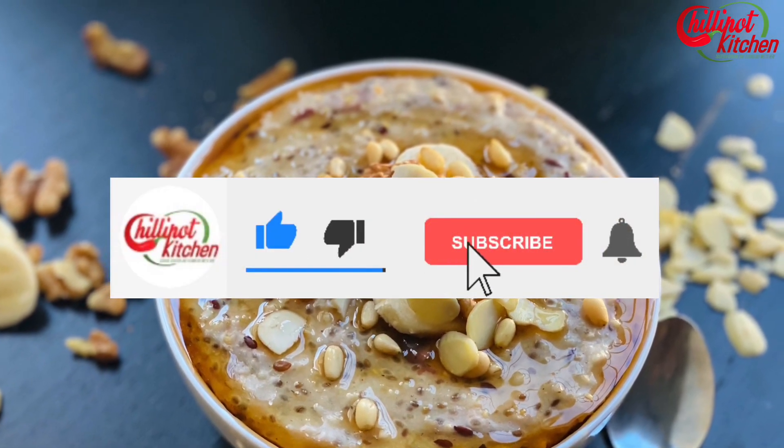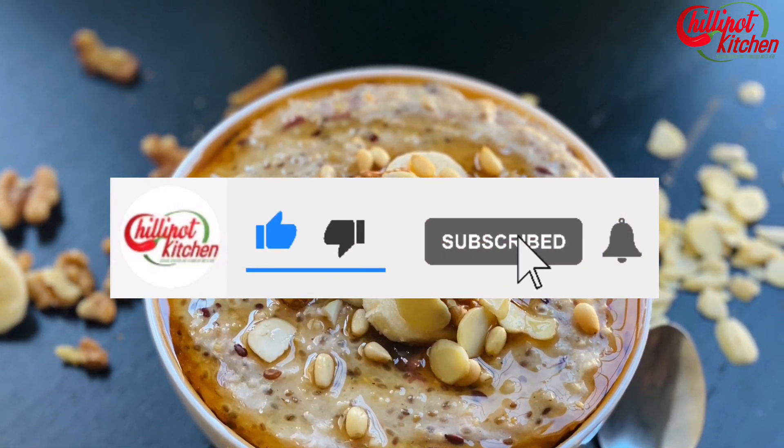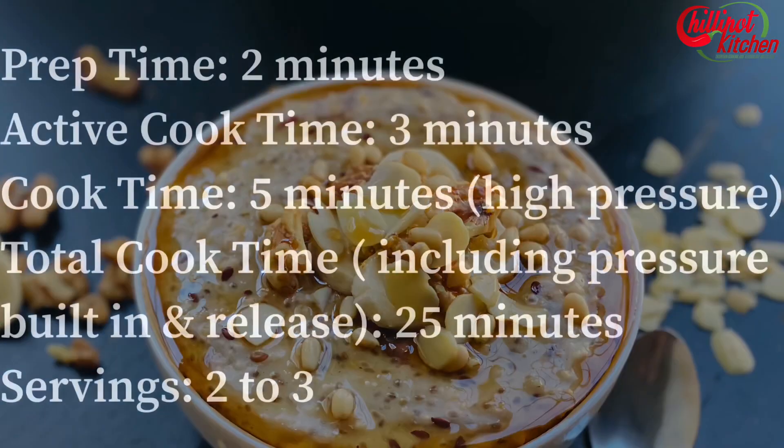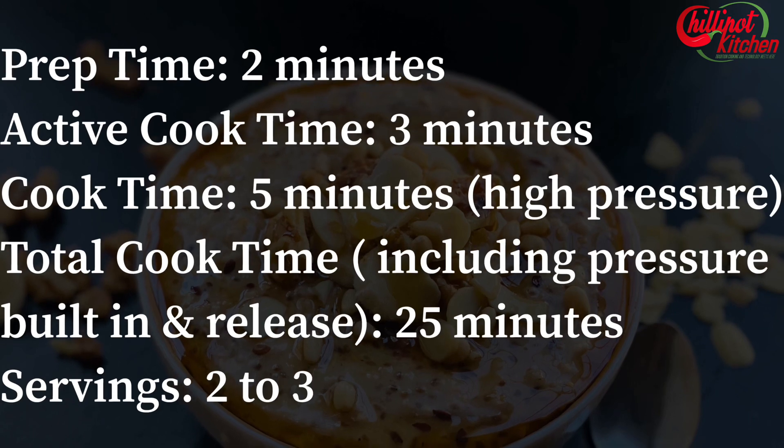If you like my video, please give a thumbs up. If you are new to my channel, don't forget to subscribe and click the bell icon to get notifications on my new videos.